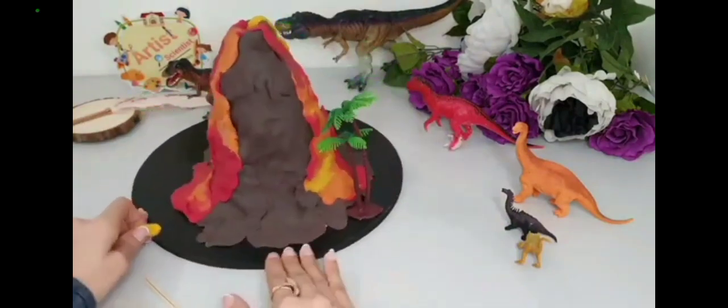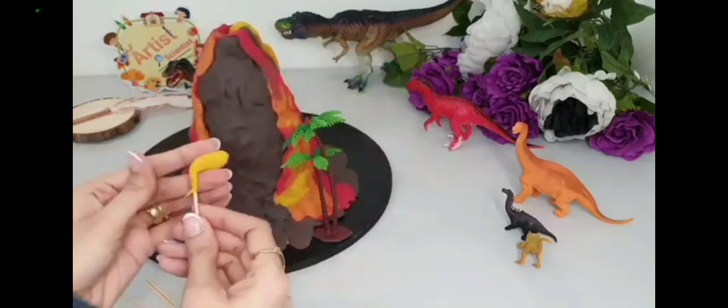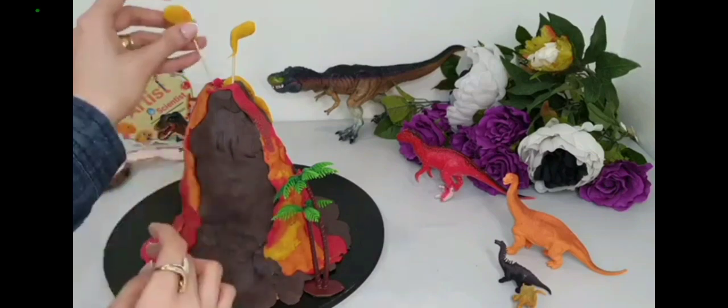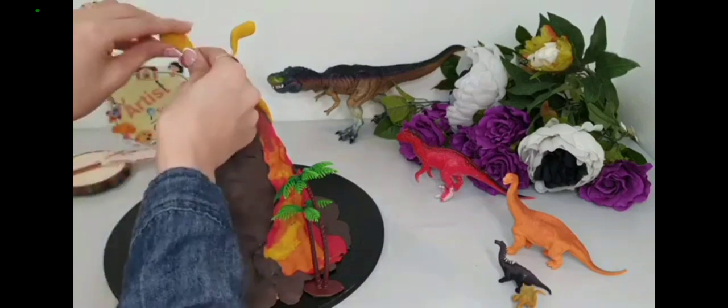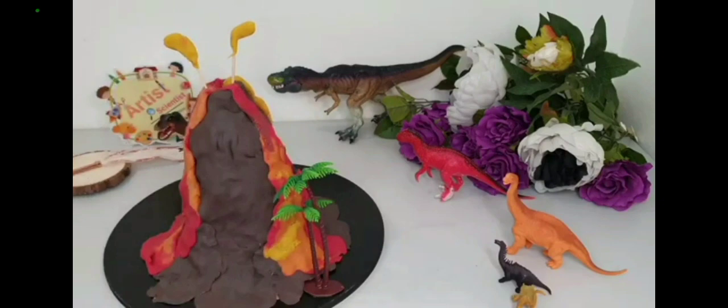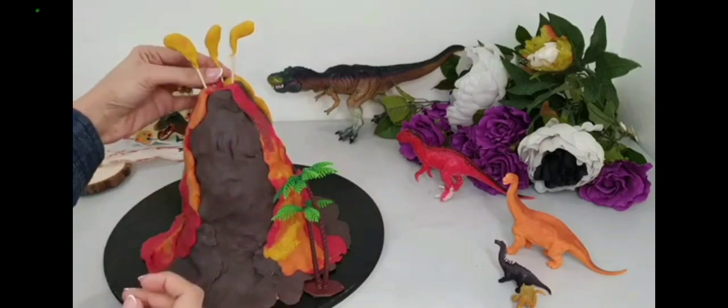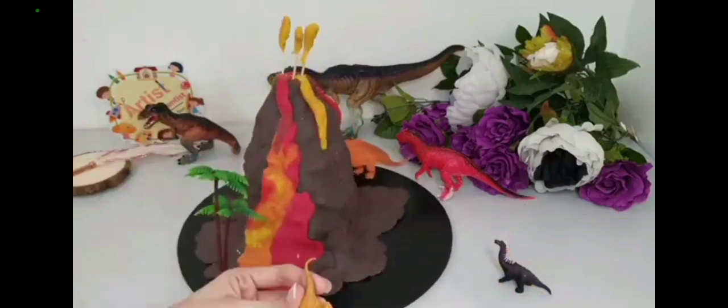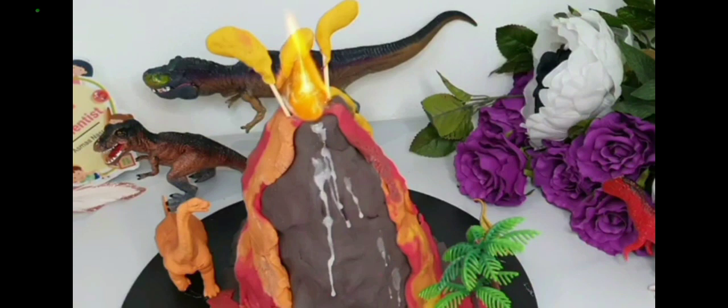Now we have finished our first model. Wow, did you see the fire or the melted rocks at the top of the volcano? Do you want to know more?